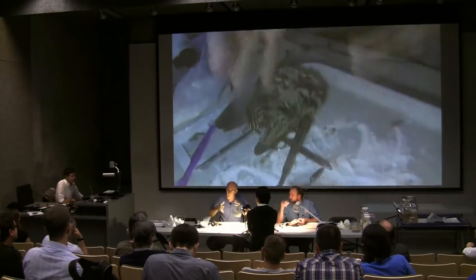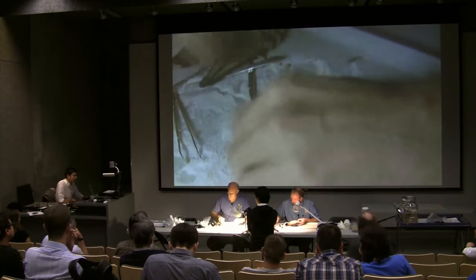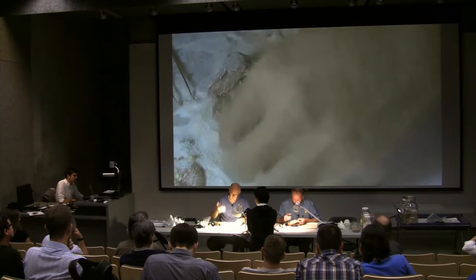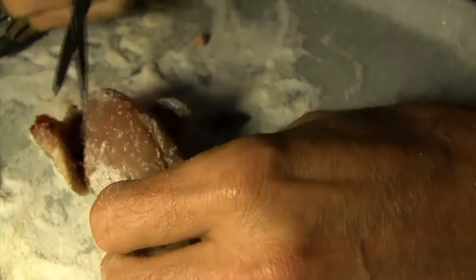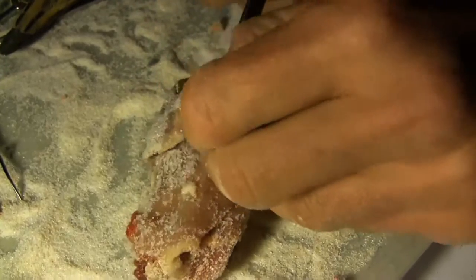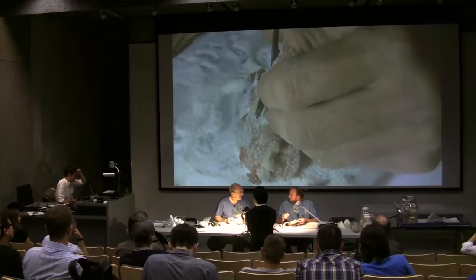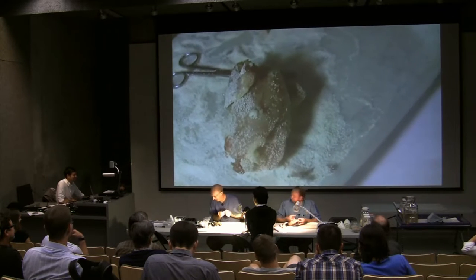At this point we want to collect tissue — we've got the body out. Hopefully this is a really fresh bird we're working with. We get those tissues in liquid nitrogen, or if we're in an institution, get it in the freezer. We'll take a snippet of breast muscle.